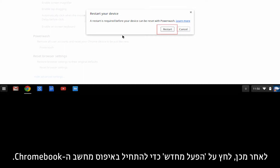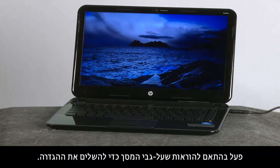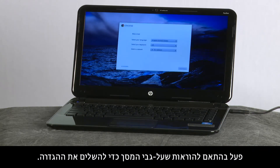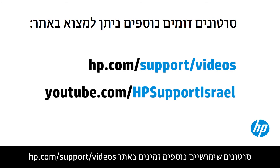Then, click Restart to begin resetting the Chromebook. When the Chromebook restarts, follow the on-screen instructions to complete setup. You can find additional helpful videos at hp.com/support/videos